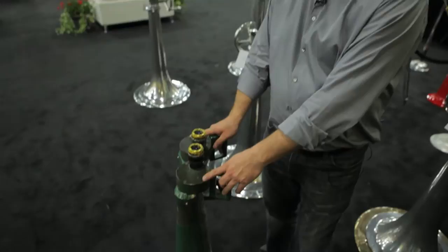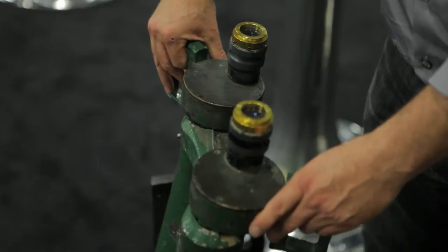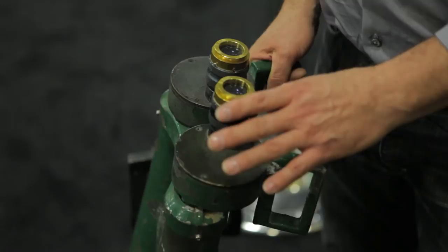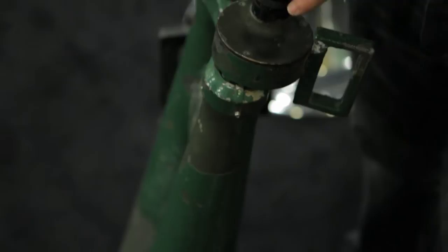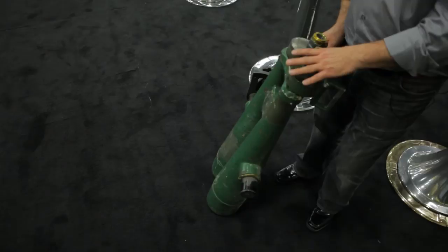This pair of binoculars here is typically how we receive them. They're in very poor condition. They may have broken internal mechanisms and can be missing lenses and prisms. The prisms and lenses are so expensive that you cannot even hope to have them manufactured today, so we wait until we have the various parts needed, and maybe out of two or even three binoculars we'll build one.